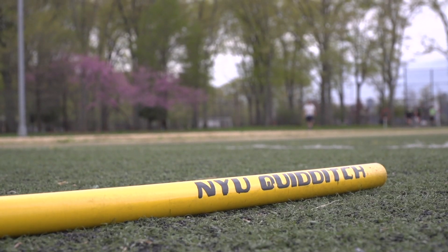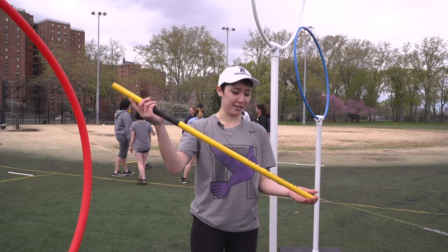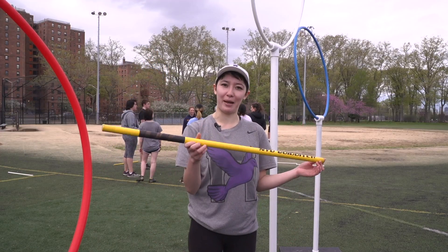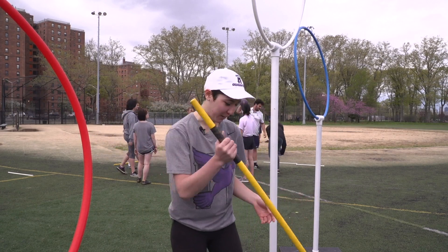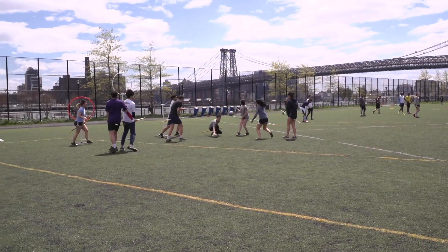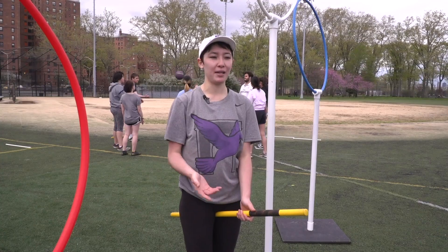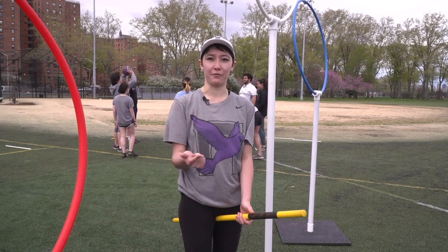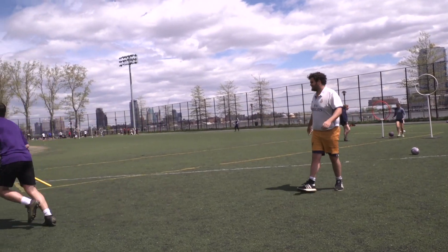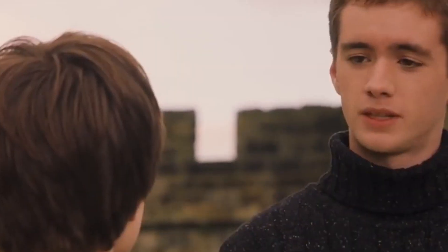The other super important piece of equipment is the broom. The broom is, as you can tell, a plastic PVC pipe — not quite a broomstick. But every player has to mount their broom and make sure that they stay on broom throughout the entire time that they're playing the game, unless they get hit by a dodgeball or fall off their broom, in which case they dismount, tap their hoop on their side, and then mount and resume play.